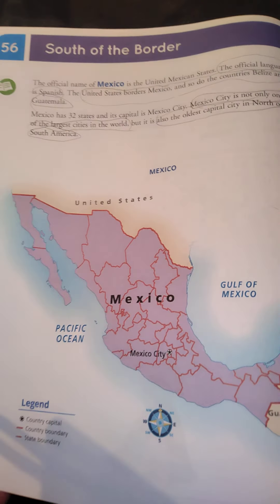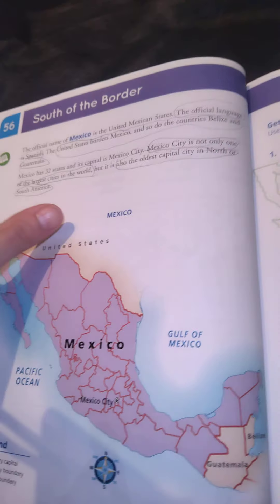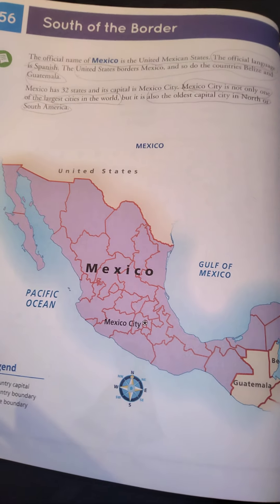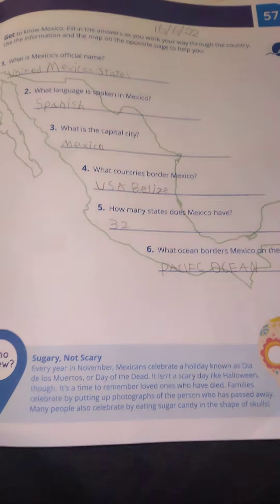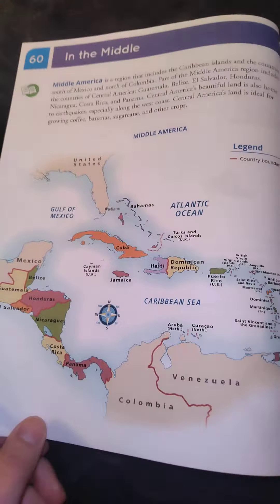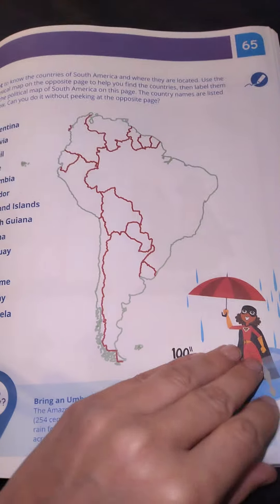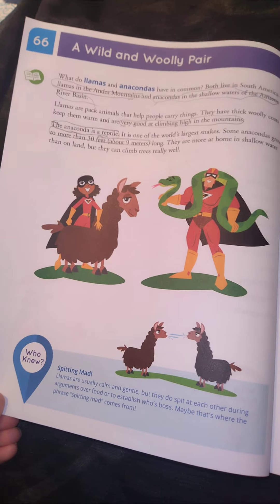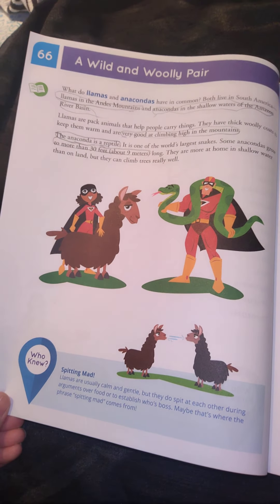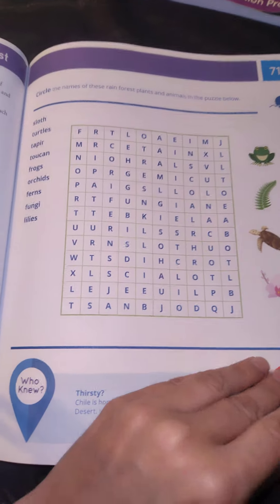We've started to highlight or circle the information that might be important to remember, and then we answer the questions. This enables us to cover content really quickly and easily while keeping it fun. So what we did today: we read this information, answered the questions, and completed the mapping activities.